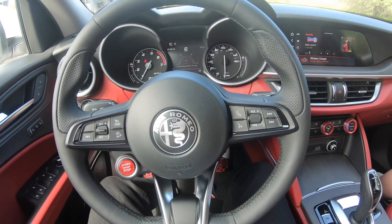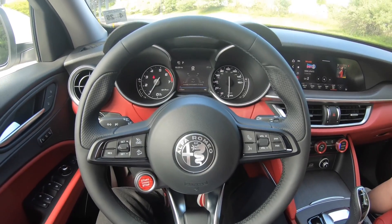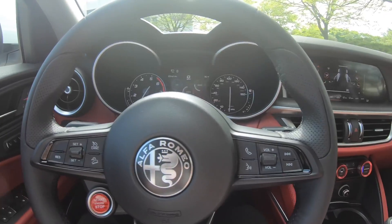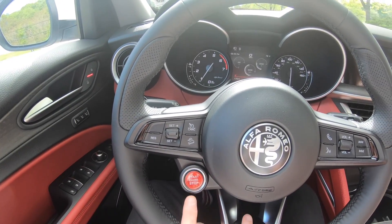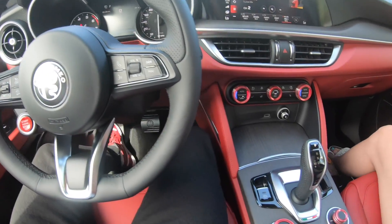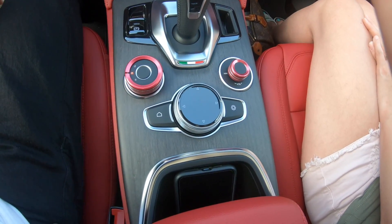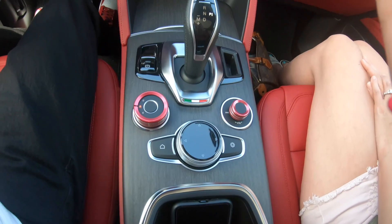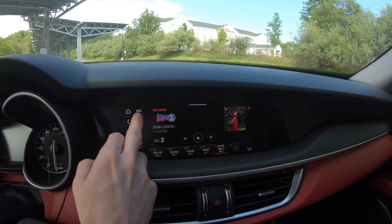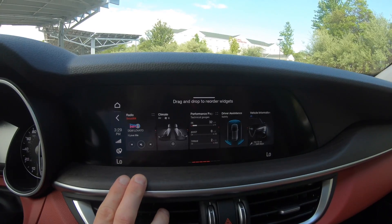Also new for 2020, they changed the steering wheel shape a little bit — it's sleeker and just an overall better shape. They added start/stop on the steering wheel and a little Italian flag. The infotainment control knob is also different from the 2019s, and the actual infotainment system is all different — touch screen, with more technology added. It's just an overall better system.